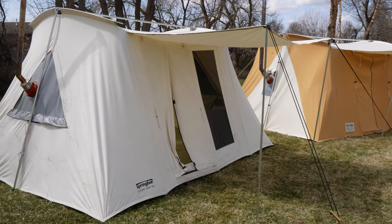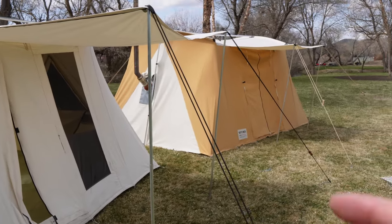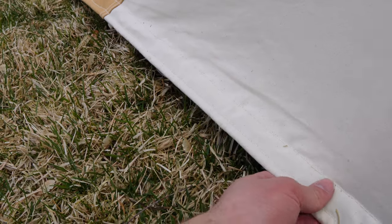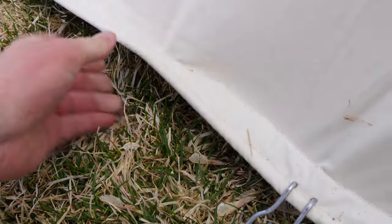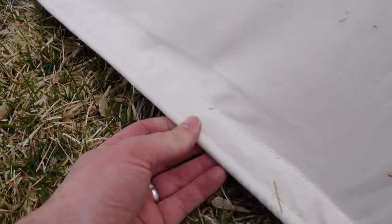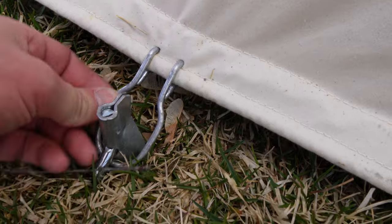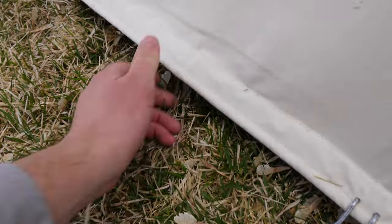Both of these tents are 10 foot by 14 foot on the floor, so they have the same area. However, one feels larger. Both tents also have this brilliant design at the hem where the floor meets the wall. Instead of just coming in at a 90 degree angle like most tents, this hem is about an inch and a half wide and inside there is a rope that the stake loops grab onto. These are nice metal stake loops and what that design does is bring the wall outward and shed water away from the tent. Simple but brilliant. But that's about where the similarities end.